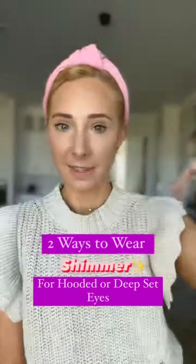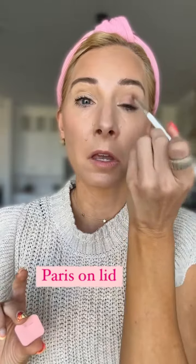Hooded or deep-set eyes and want to wear a shimmer? No problem — here are two ways that you absolutely can. I'm going to start with a flat brush and the color Paris from Saint. I'm going to put it all over my lid and a little above to create lift and openness to my eye.